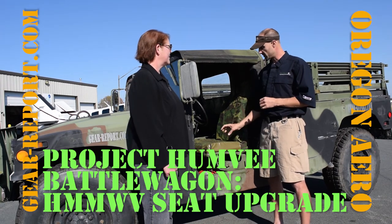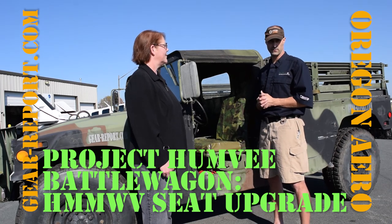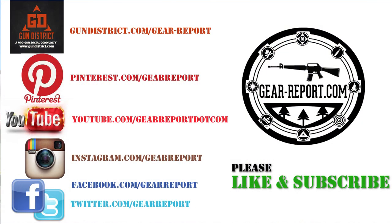Check it out. We'll have a full written review of the seats as well as the installation process, plus links to Oregon Aero so you can purchase if you like them. That's it for now — don't forget to like, subscribe, check us out on Facebook, and go to gearreport.com. We'll be back with more later.